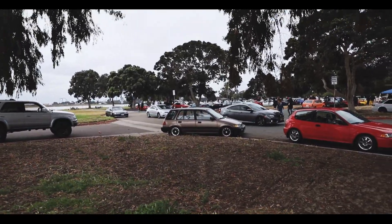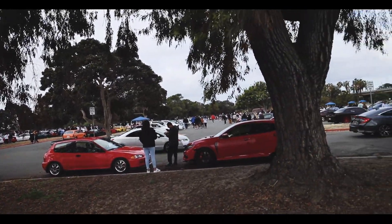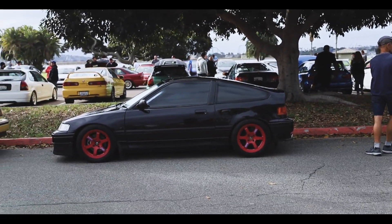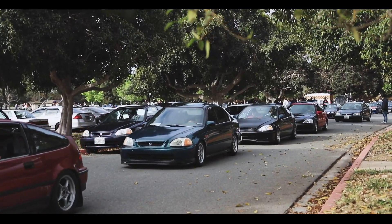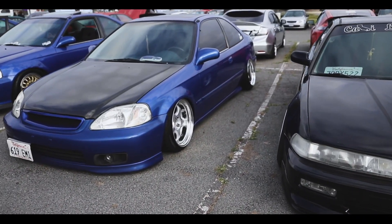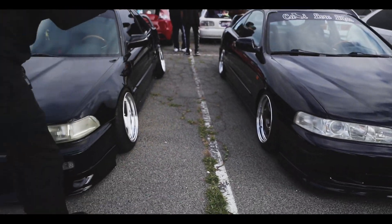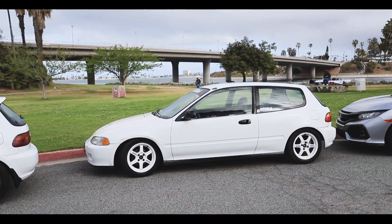I saw some sick CRXs around here, they're down there - we'll get to that. This actually looks really nice, holy shit. Oh, here's Nick's car. Fresh back from the paint. It's static now - you need to clean it though. I'm just used to the UK style, I like clean buttons.